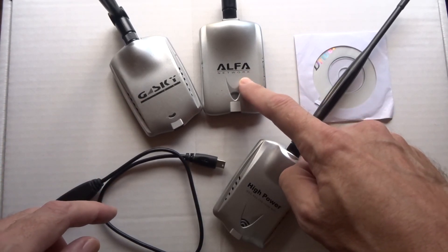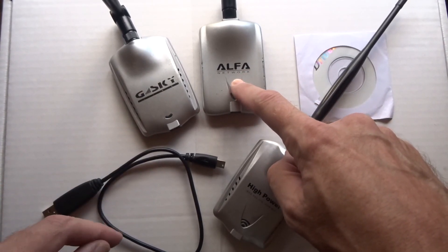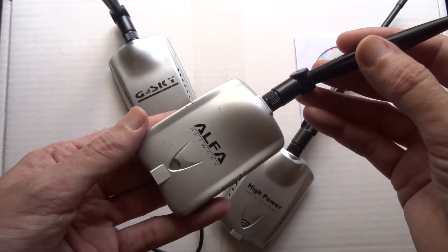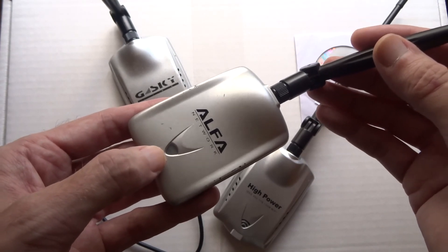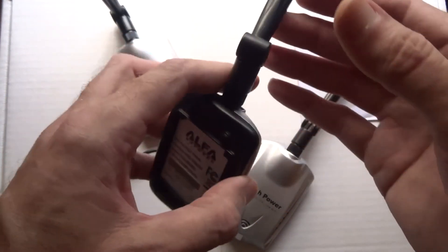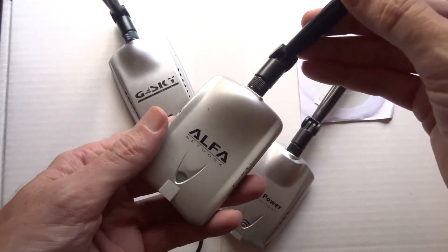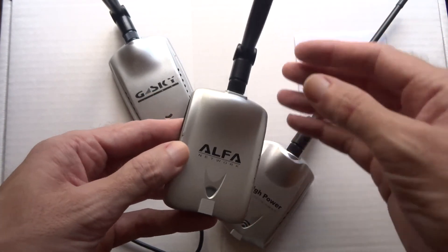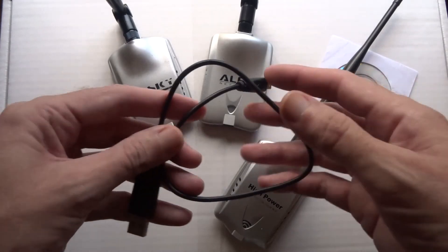If you're using Linux, the Alpha card uses the Realtek chip, and I've noticed whatever distro I use, this one kind of acts funny — it doesn't matter the distro, it's just something with the driver. The light will blink erratically, it'll drop — it does connect and work, but it just never works right. These come in G-only high-power and are a bit more expensive, but if you're using Windows, yeah, I would get the Alpha. They all come with a little driver disc and a small cable and antenna.